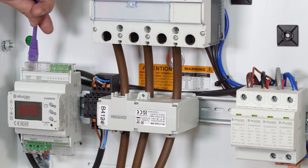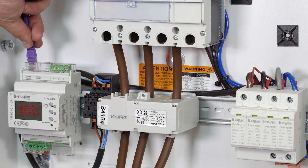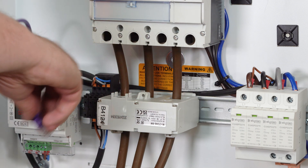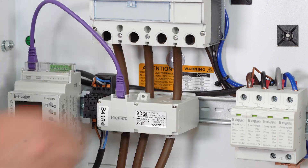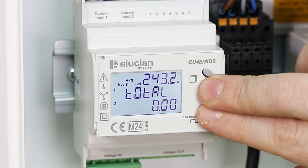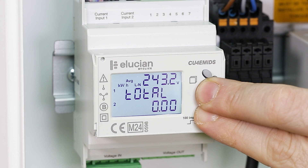Attach the RJ45 cable into current input 1, located on the top of the energy meter, and attach the opposite end into the current transformer. To get into the settings to set up the meter, press and hold the lower two buttons together for 3 seconds.